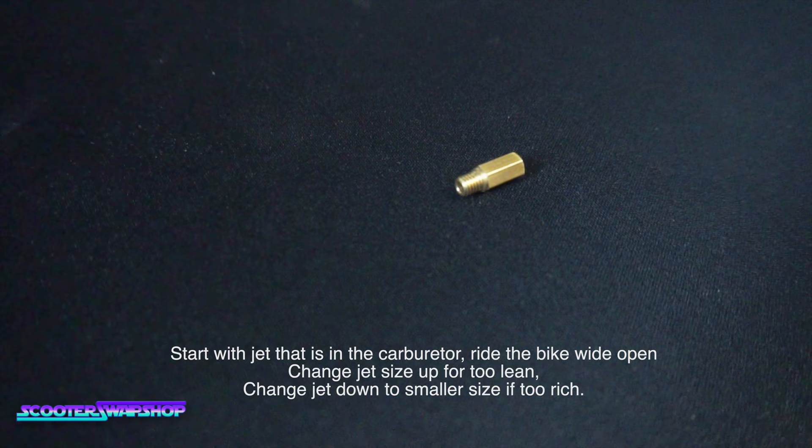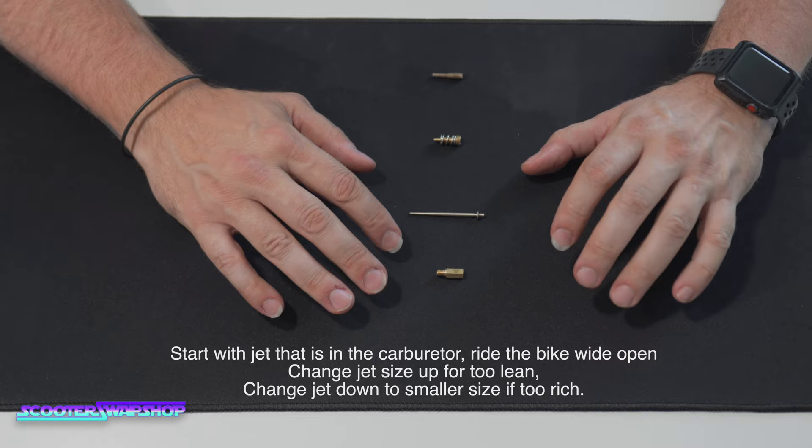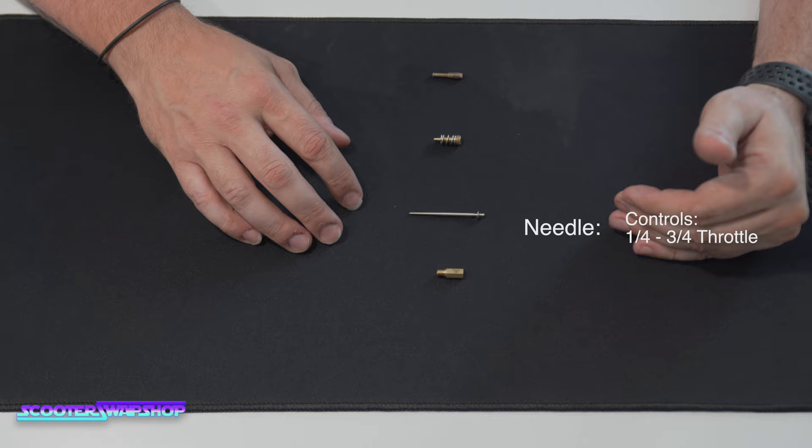Next is your main jet. Go out and ride the bike at full throttle — it may spit, sputter, stumble, or die at full throttle. Once it starts running well, it won't spit or sputter. If it's rich or fat, it'll sputter and be jerky. If it's lean, it's going to backfire, pop, and probably shut off. Once you can get into full throttle and back it off to three quarters without sputtering, you should be pretty much set there.